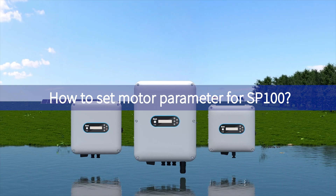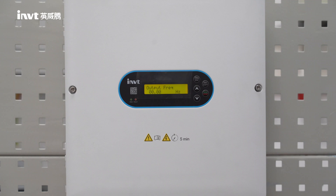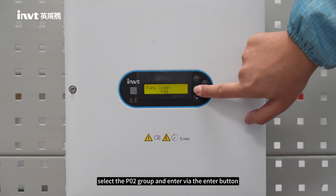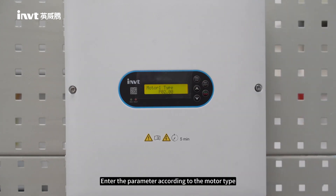How to set motor parameters for SP100. Step 1: Use the programming button to enter the first level menu. Select the P02 group and enter via the Enter button. Step 2: Enter the parameters according to the motor type and each function code number in the P02 group of the manual.